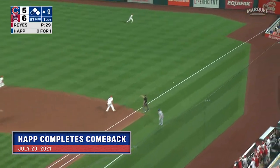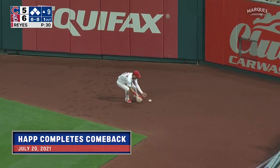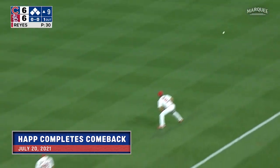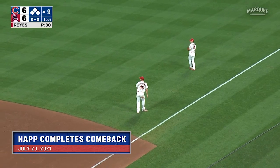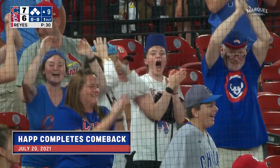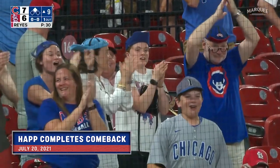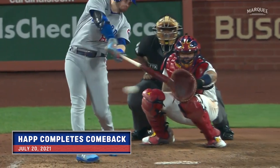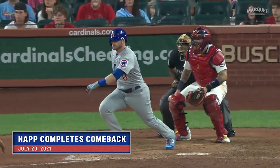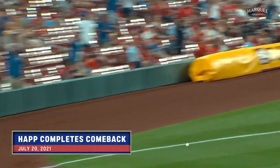Fair ball inside the bag down the right field line — Rizzo coming in to score, they're gonna send Baez — here comes Javi and the Cubs lead 7-6! Wow, Ian Happ with a huge two-run double. Ian's better down than up, certainly from the left side, on a pitch out over the plate at mid-thigh.